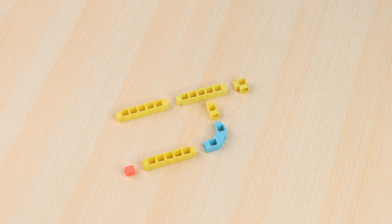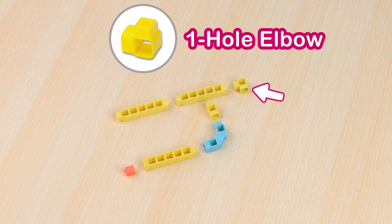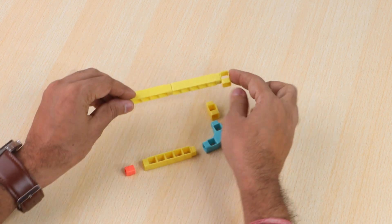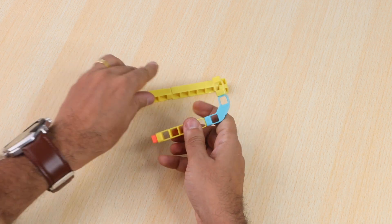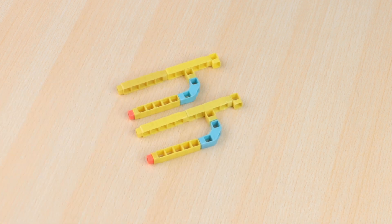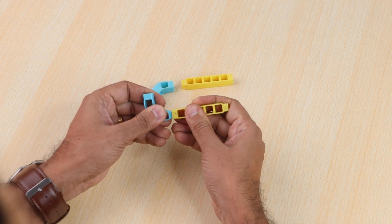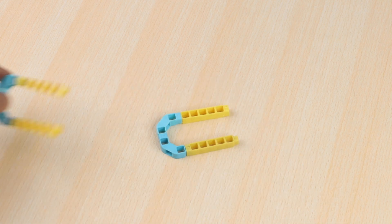Let's create a frame. For that, take a male-to-male coupler, one-hole beam, three five-hole beams, and one-hole elbow, and join them. Create one more similar structure. Now we'll create a base support for the structure — take two three-hole elbows and two five-hole beams. Join them to create a U-structure. Create one more of the same structure.